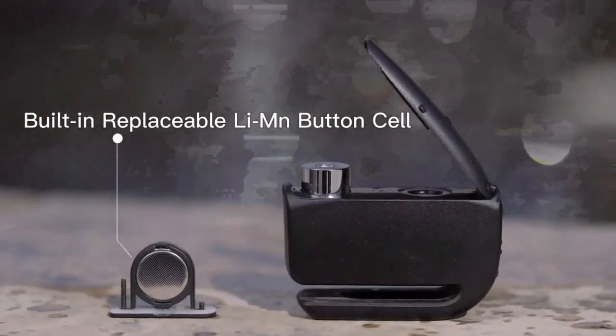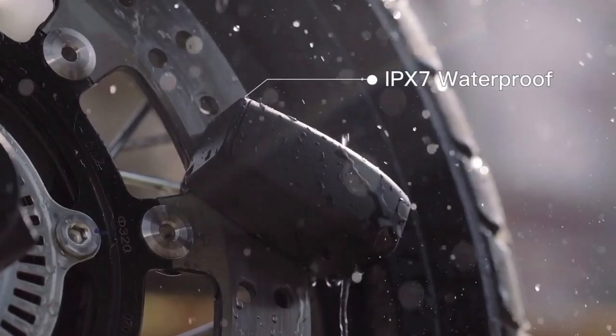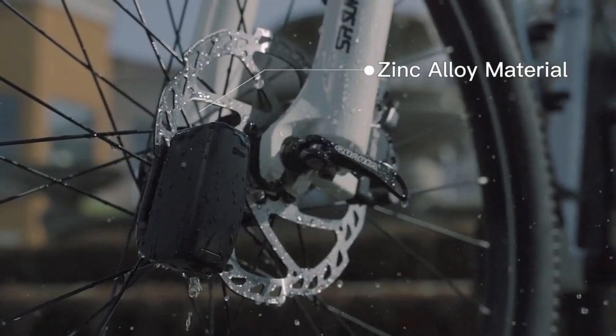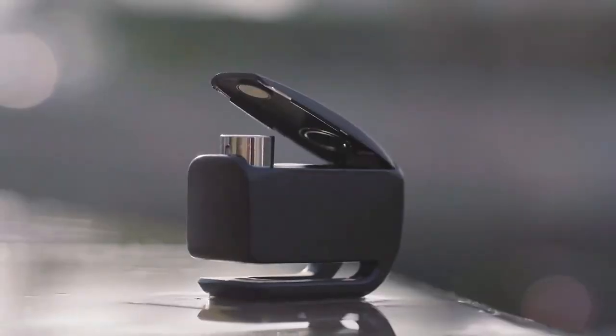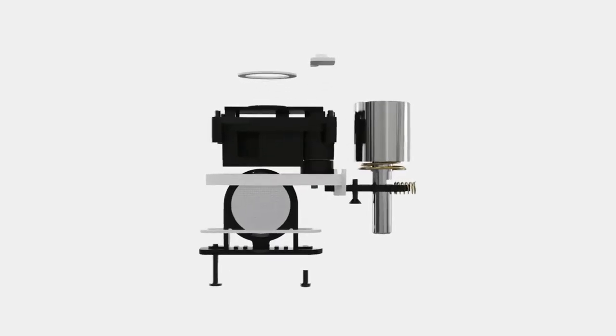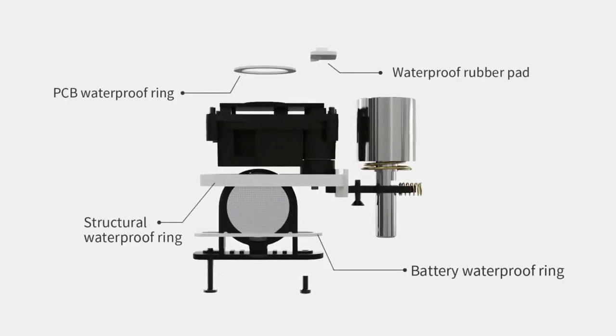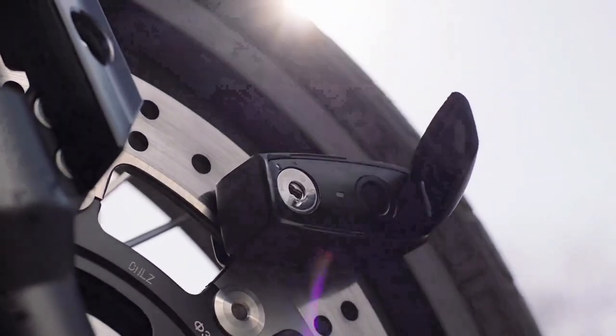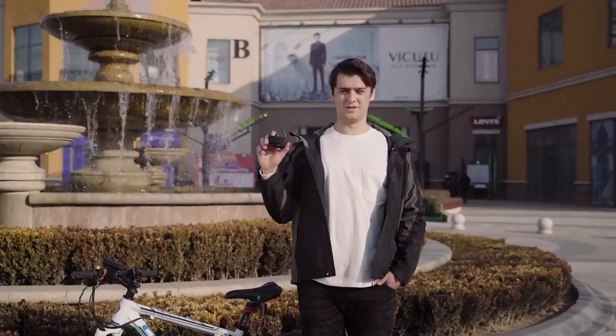The device can be used all year long because it is waterproof and works at temperatures from negative 4 to positive 185 degrees Fahrenheit. It comes with a bright orange cable that adds extra protection and reminds you to unlock the device. The price to resale is $75.